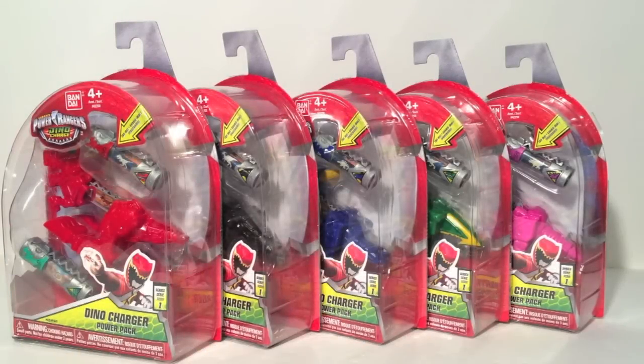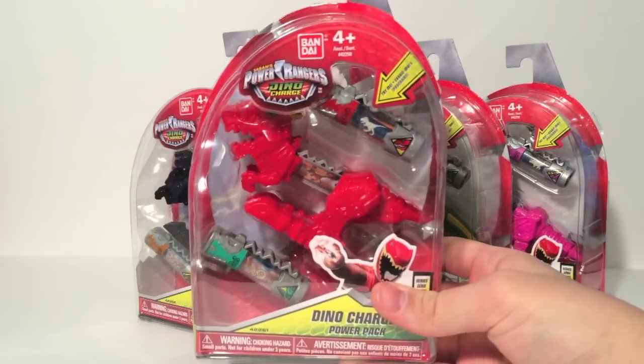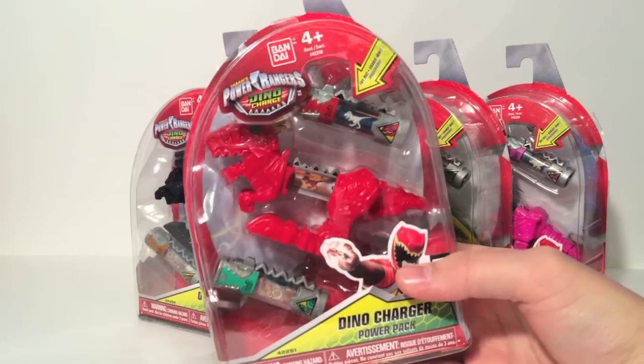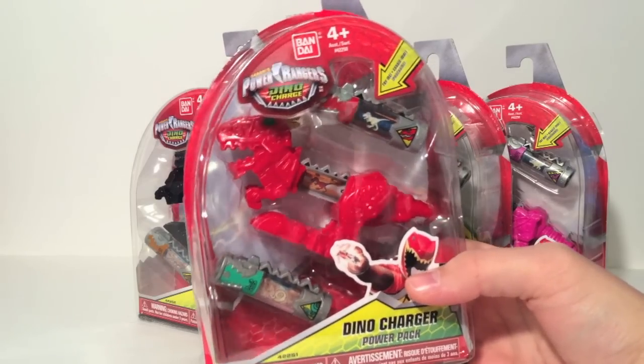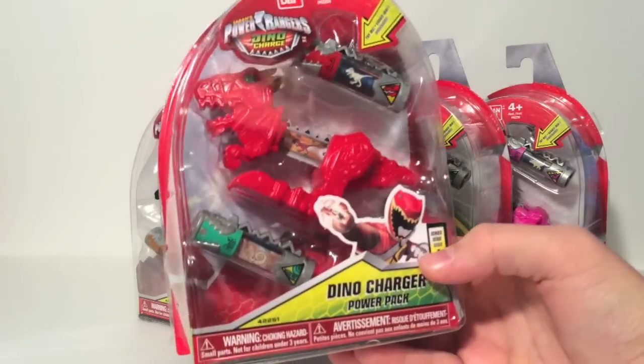Hello, this is Sam and welcome back to another Power Rangers Dino Charger review. Today we'll be taking a look at the Dino Charger Power Packs Wave 1. Before we begin, I want to take a look at the nice packaging because I'm impressed — the Ranger Key Packs had a plastic on top of cardboard that was glued down partially, and that led to packs being ripped open because they weren't secured well enough. So these are nicely secured.